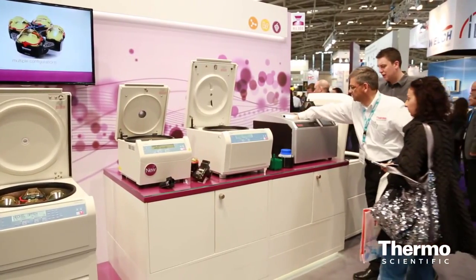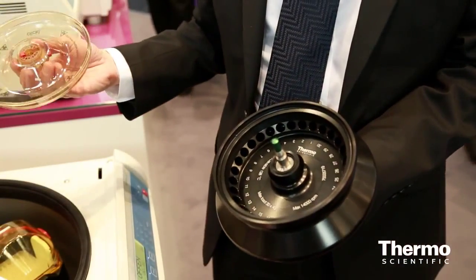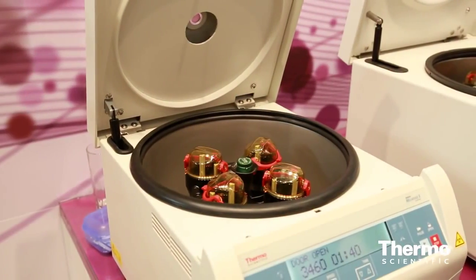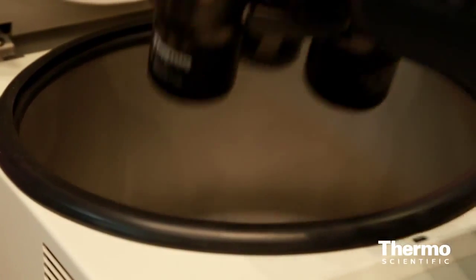The new product that we've got is the MicroClick 30, and this is our first product that goes across a range of centrifuges — not only our general-purpose centrifuges, but now also our small bench. The MicroClick 30 is really great for molecular biology customers. It's been specifically designed around commercially available spin columns for DNA, RNA, and protein molecular weight kits as well.